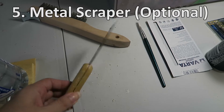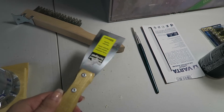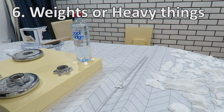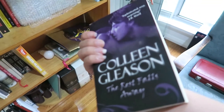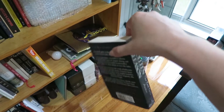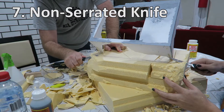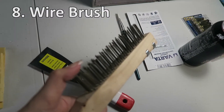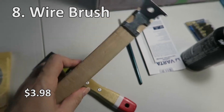A metal scraper, which is definitely optional, but I use this to spread out my Gorilla Glue — you could really use anything to spread the glue out. Weights, or you could use really anything heavy — maybe fill up some bottles with water or use those books on your bookshelf that you've never read. A non-serrated knife, or just something sharp to cut the foam with. A wire brush comes in handy for many different things, but in this instance I used it to rough up the foam.